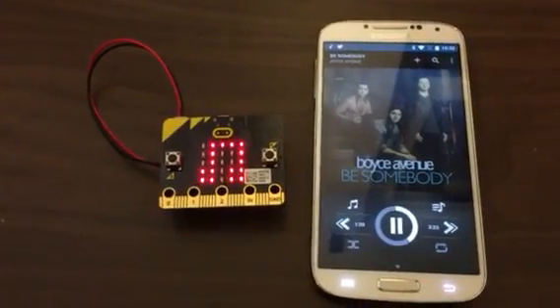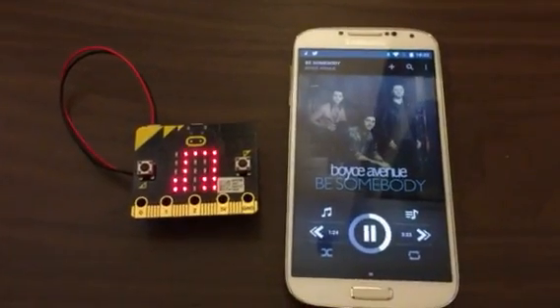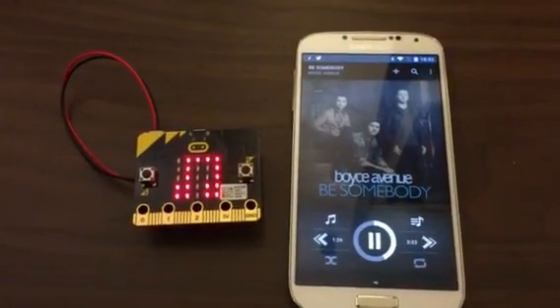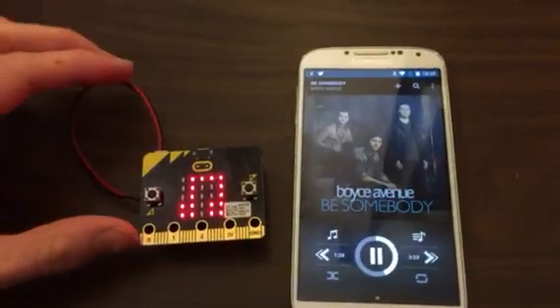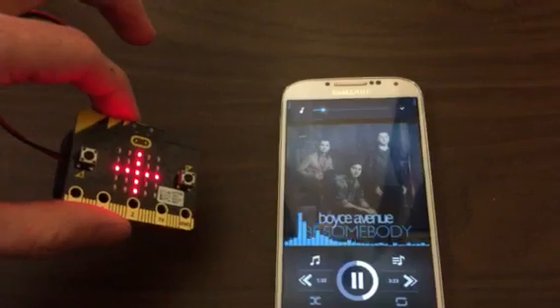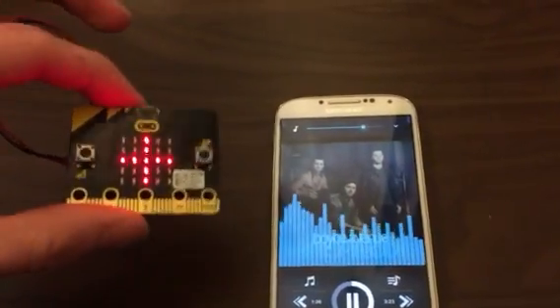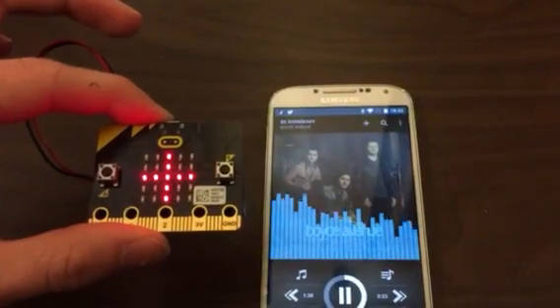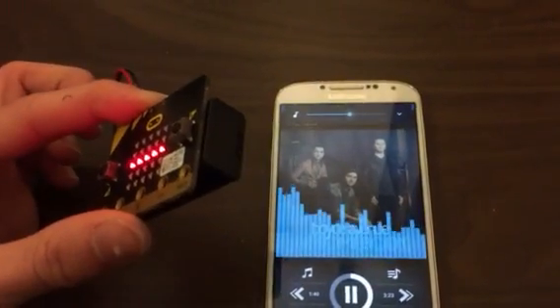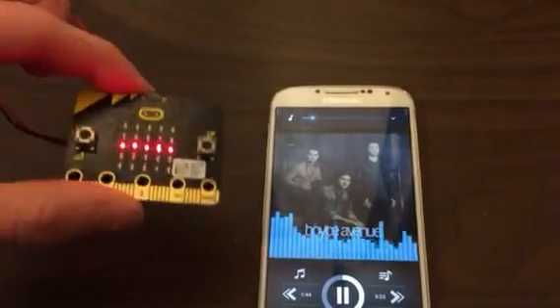Let's see what we can do with the BBC micro:bit connected to an Android phone by Bluetooth to control the music player. The first thing is that when it is rotated this way the volume goes up, and the other way to turn the volume down and back up again.